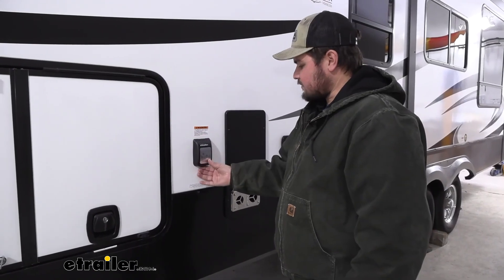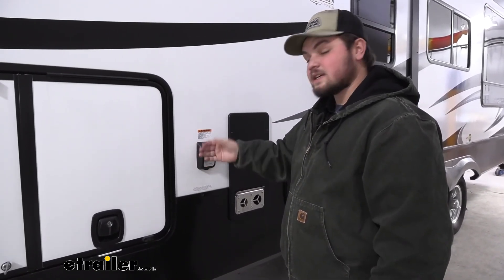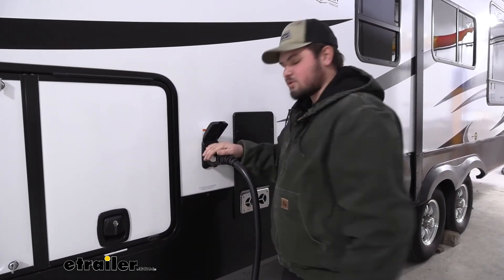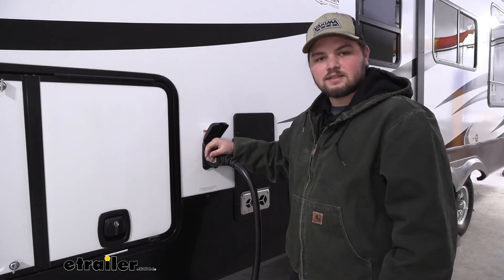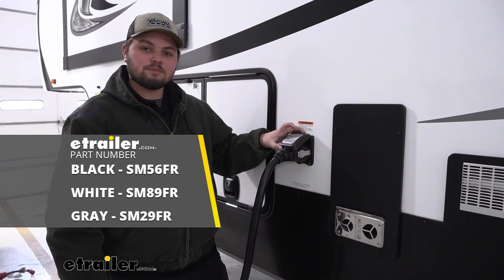With everything tidied up, we want to make sure that our door opens and closes all the way and snaps nice and closed — and in this case, it does. So we're ready to plug in our cord, hook up to our power, and enjoy a nice weekend. That's going to conclude our look at and installation of our smart plug.